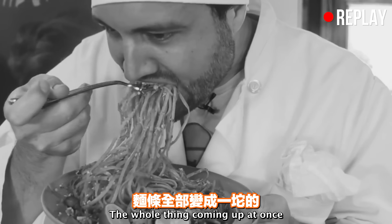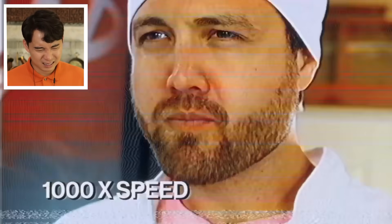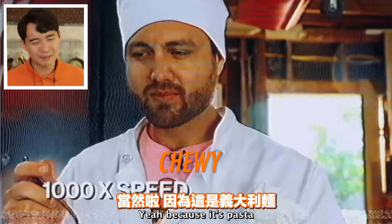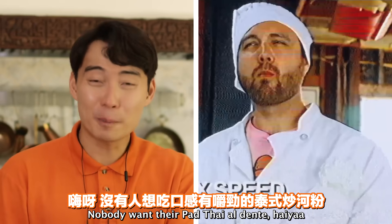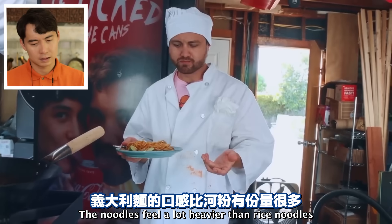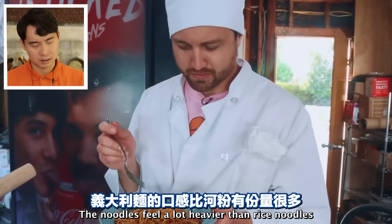The whole thing coming up at once. 'It's not good.' Look at his face. The noodles are chewy because it's pasta. Nobody wants their Pad Thai al dente. 'The noodles feel a lot heavier than rice noodles.'